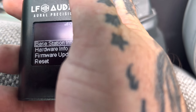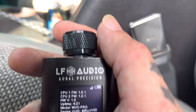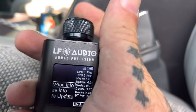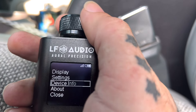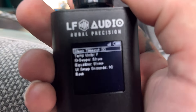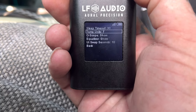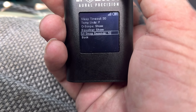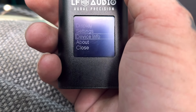So we could go to base station info and it's got your PIN number to connect. Then we go back — we don't want to reset. Display has some cool things like sleep timeout, 30 seconds, Fahrenheit, O-scope show, equalizer show. I don't know what that is. And then we got back. And that's about it.